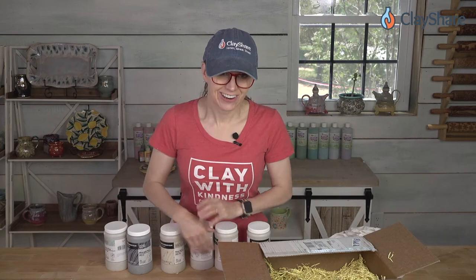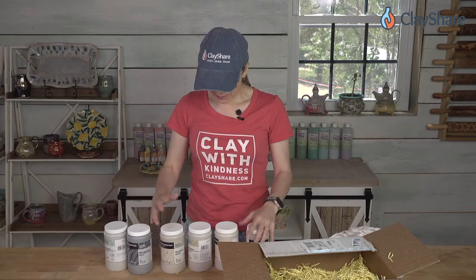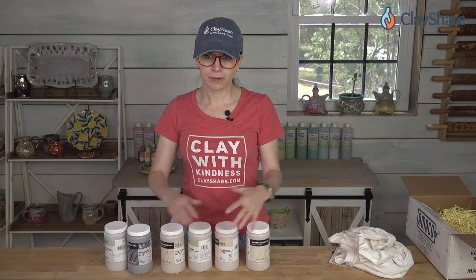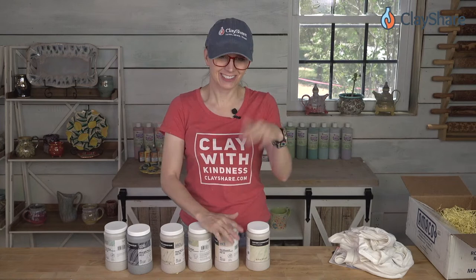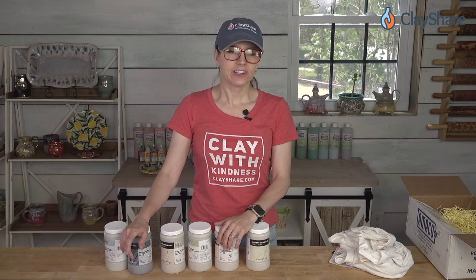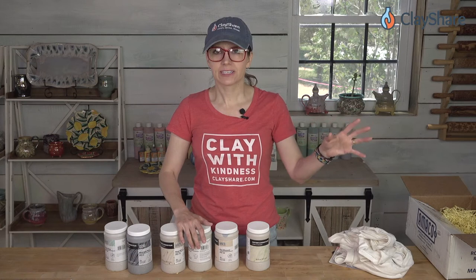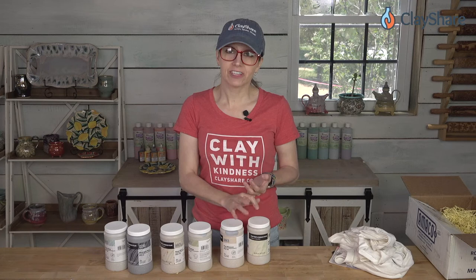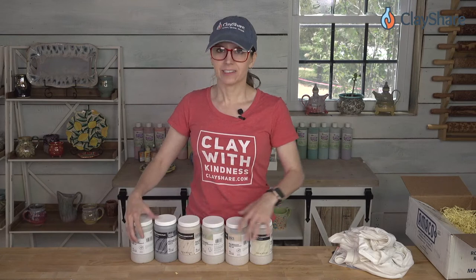As for buying them as a set, you'd have to check with your local distributor to see if they're doing a package — Amaco sent me all of them because Amaco and ClayShare work together a lot. Go to amaco.com to look up dealers near you. If you're in the upstate New York region, ClayScapes Pottery in Syracuse has it — or western New York. Clay King will have it, Sheffield Pottery will have it — all the places that normally carry Amaco glazes will have these fabulous fluxes.